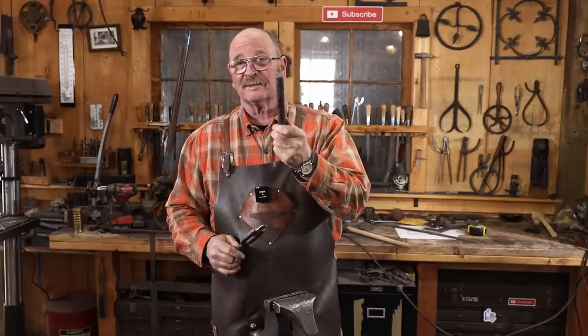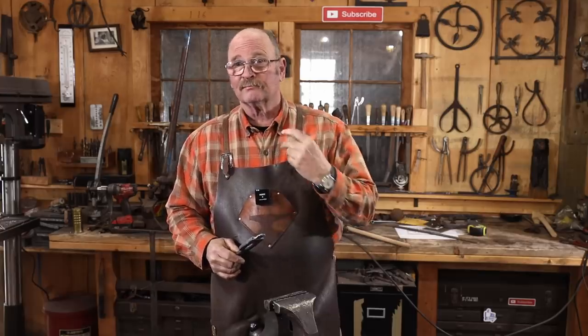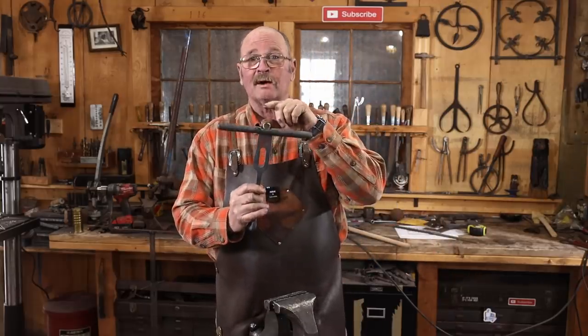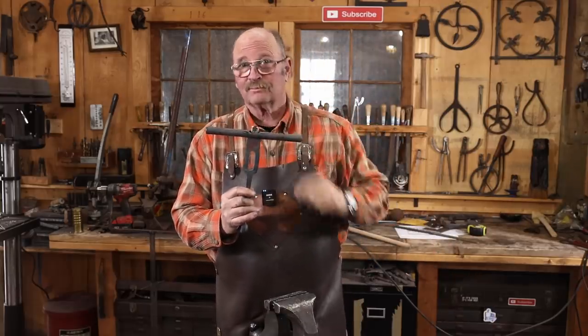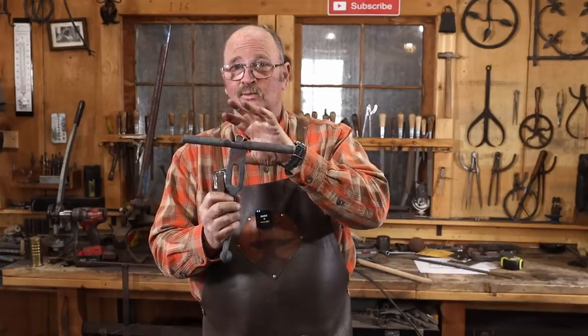Unfortunately, this turns out to be the test piece that I did in the last video and isn't long enough for this latch. So I went through the same process again and now I have the piece that I want to use ready to go.